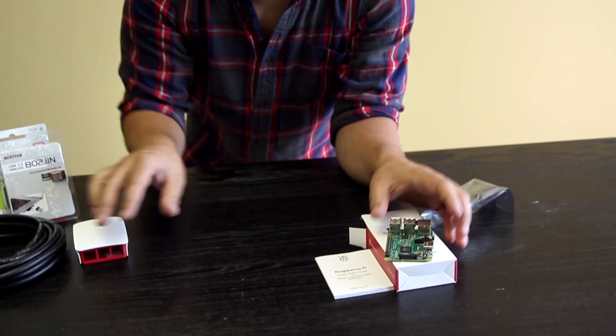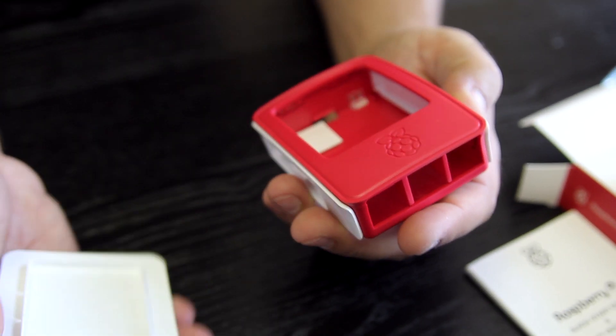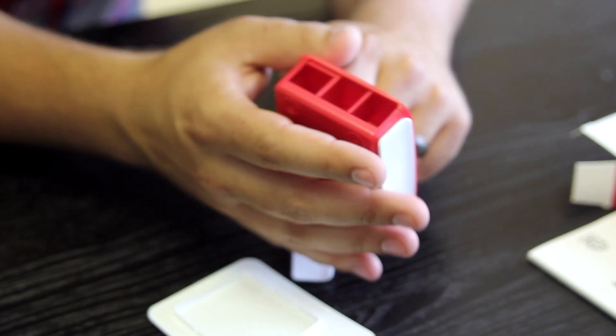We got this cute little pink and white case — it's adorable. It just pops open like that. We have this little pad, don't know what it's for. I'm guessing these side panels come off too. Yeah, it looks like they're just clipped in there.